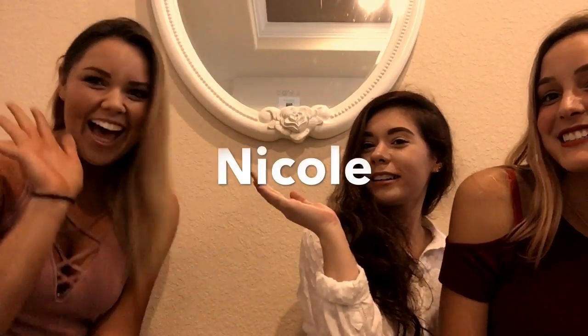Hey guys, so today since it is Valentine's week we are doing a date look, and we used a very special guest, a friend Nicole. So what we did is we did a basic nude rounds look using the Naked and the Modern Renaissance Anastasia palette, and some other Anastasia shadows. Let's get right into it.